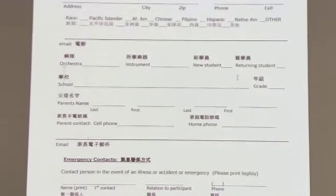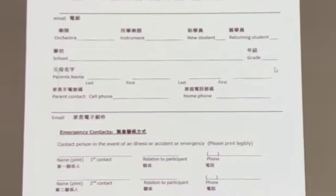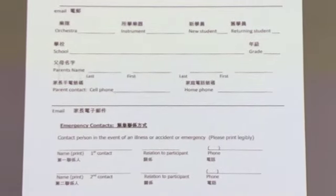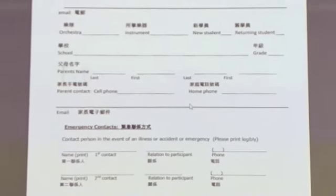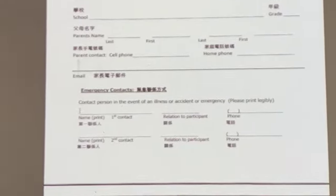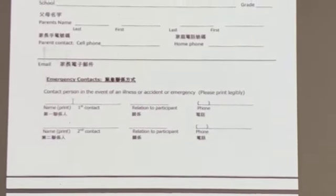Whether you are a new student or a returning student, the next section asks what school you attend and your grade. After that, provide your parent's name — it can be your mom or your dad — along with a cell phone number to contact your parents and a home phone if you have one. Many people no longer have a landline, so just fill out the cell phone. In case of emergency, we need to know who to contact.